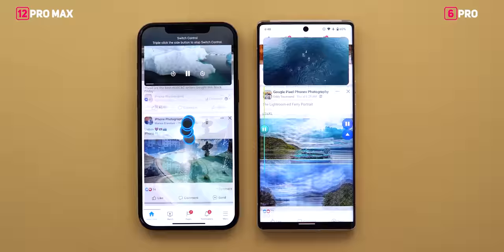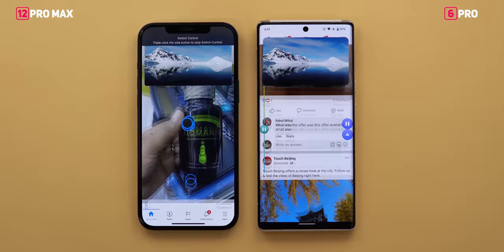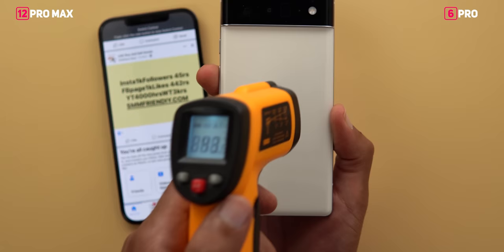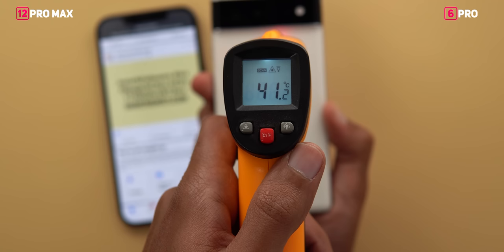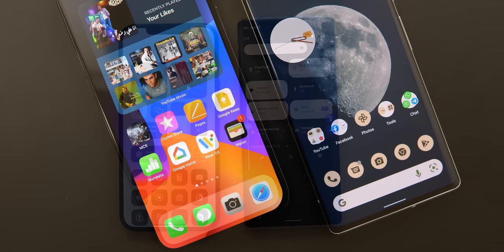After 2 minutes and 20 seconds the iPhone automatically dimmed its display and the brightness slider had no effect, so I lowered the 6 Pro's brightness to match. During the test the iPhone started to lag while the 6 Pro was smooth throughout even with 120Hz turned off. After 30 minutes the 12 Pro Max temperature was 43.5 degrees versus 41.2 on the 6 Pro. Battery consumption was 10% on the iPhone and 9% on the Pixel. The win goes to the 6 Pro for lower temperature, less battery drain, and smoother scrolling.